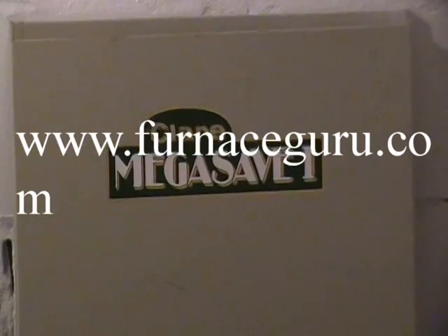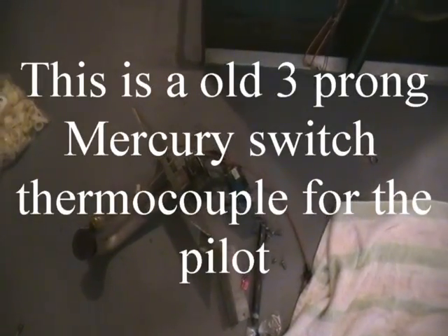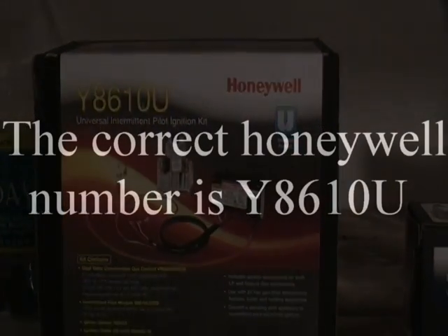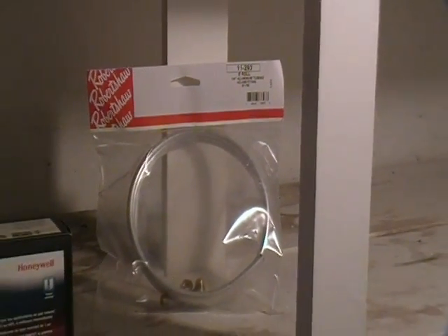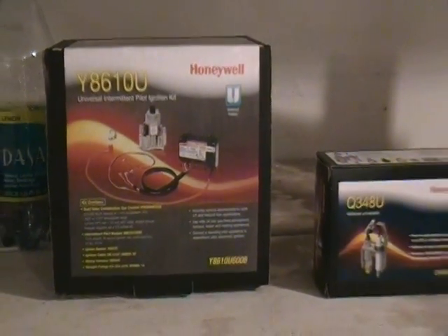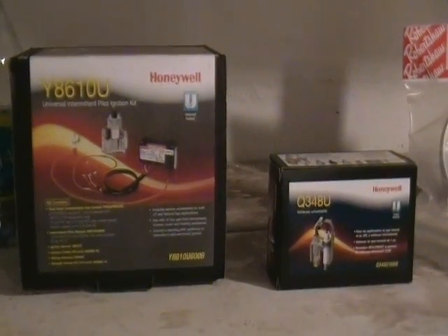We're working on the Clear Mega Save One, which is a prehistoric furnace. It has a vented draft motor on it and is high efficiency. We're not going to deal with the old setup anymore. We bought a kit — the Honeywell 86100. We had to buy a pilot assembly separately because that didn't come with it, along with some pilot tubing. If your gas valve is really old or you want to convert to an electronic spark system, these are very reliable.